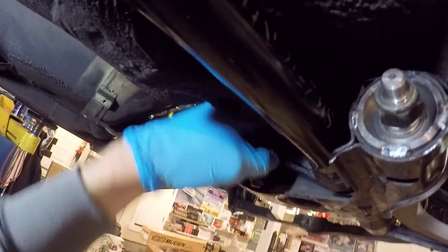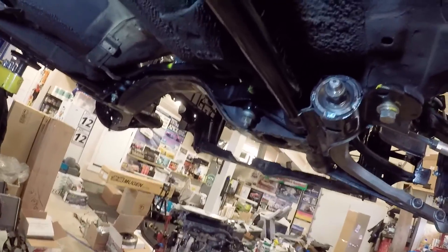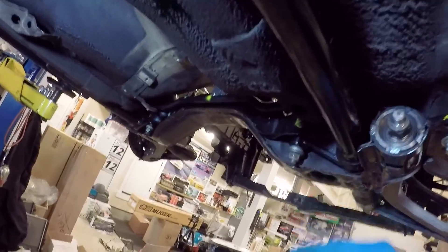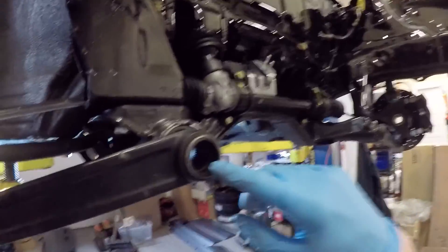If we drive the torsion bar in with this many threads showing, that means the car is going to be neutral in this position. We put it on the ground, it's going to load the torsion bar but at a nice lowered stance, and that way we can go up or down from there. So now that that's in place, we're going to drive the torsion bar through the torsion tube and then into the torsion arm.